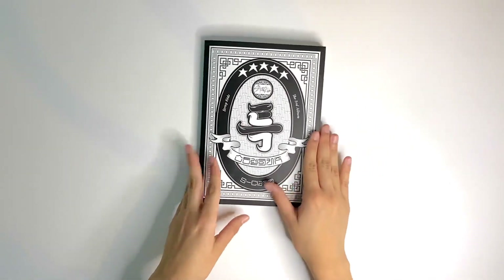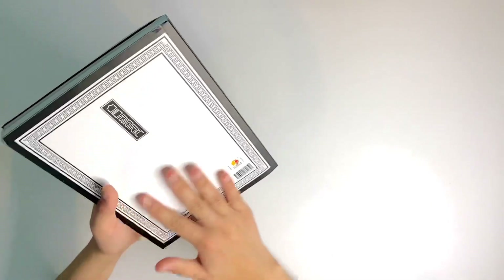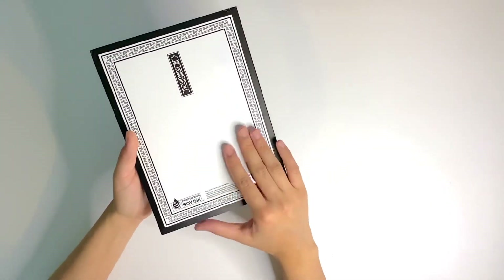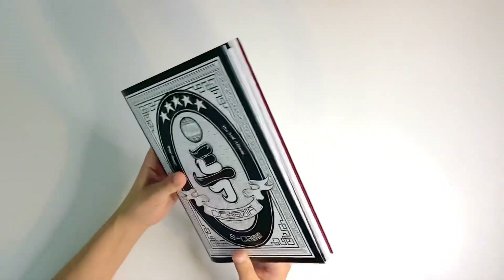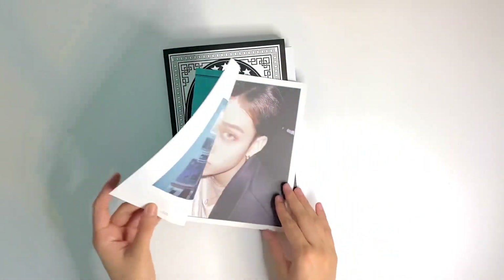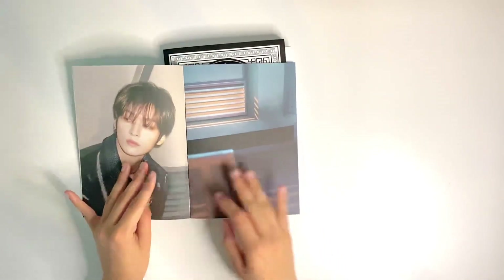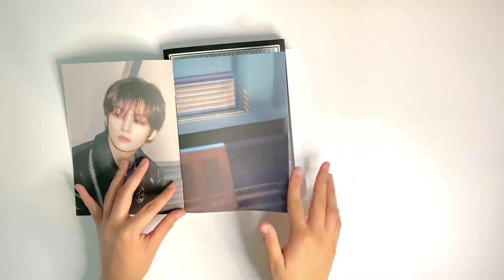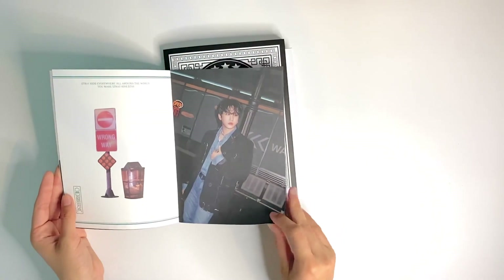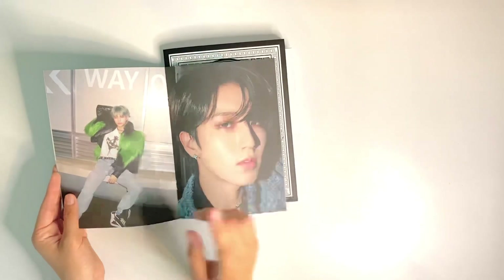I like that it has a matte finish — I always love when albums have that. I don't like when they're glossy or shiny on the outside. This was supposed to be the lyric book, but it actually doesn't have lyrics inside, which is kind of strange. It's more like another little photo book. I guess these things all have some sort of meaning, or maybe it's just for aesthetics.